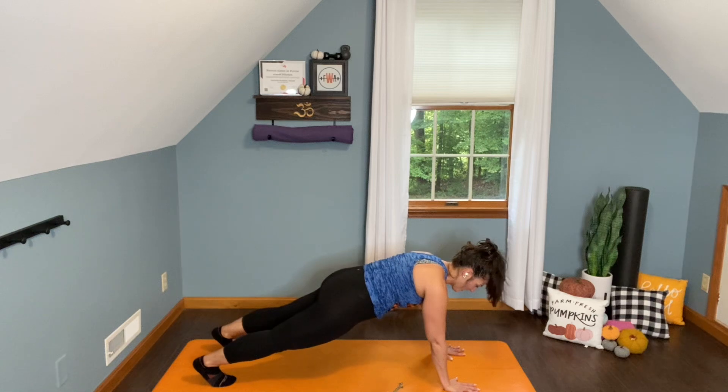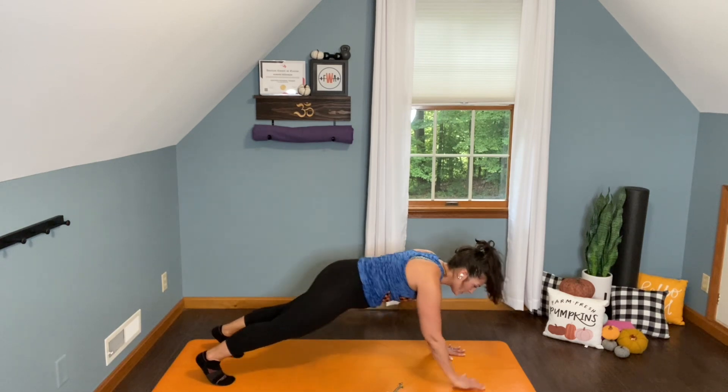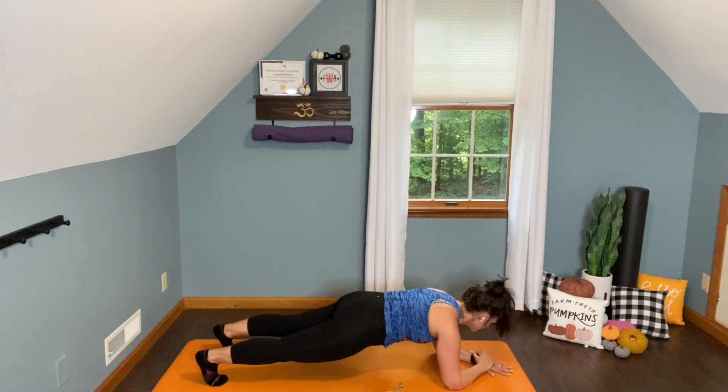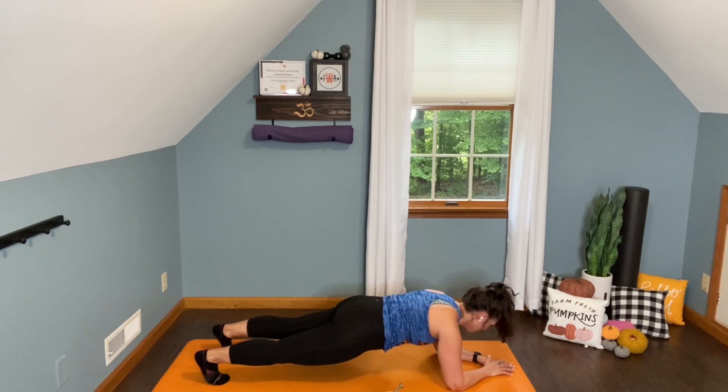Press back through the heels. Try to make sure if you're on your hands that your wrists are located right underneath your shoulders, or if you're down here on your forearms that your elbows are under your shoulders. We don't want to be too far forward or too far back because that starts to create some not very good feelings in our arms, our shoulders, and our backs.